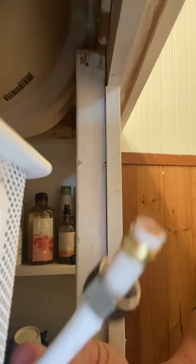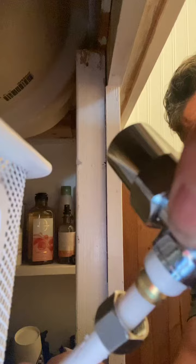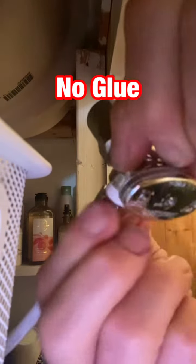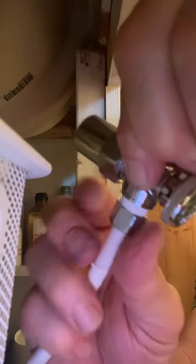You can see that brass flange there. Just take your fitting and push it on until the brass flange goes all the way down to the nut. Take the nut and screw it on there. Eventually you'll have to use a crescent wrench to tighten it down, but don't over-tighten it.